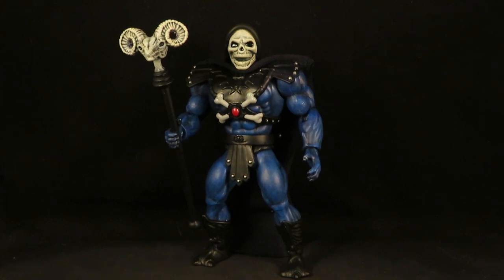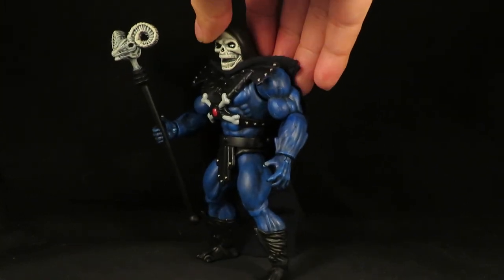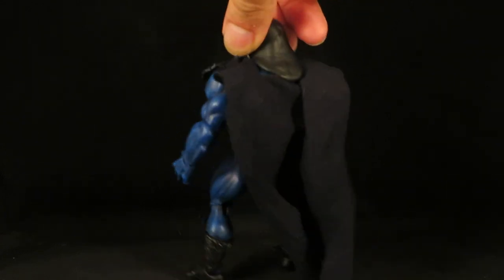Hey guys, this is SolRag333 with another customer review. Here I have my Masters of the Universe Origins Dark Skeletor 2.0. Thought I'd get another crack at this guy and it came out very nice — same paint scheme as before, but this time he has a cape.